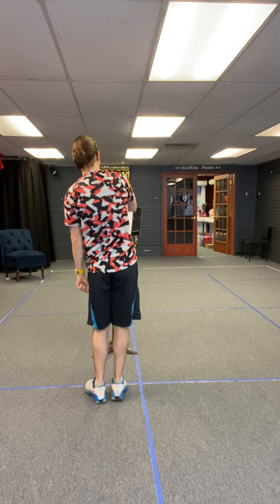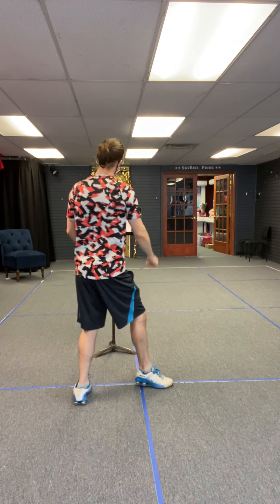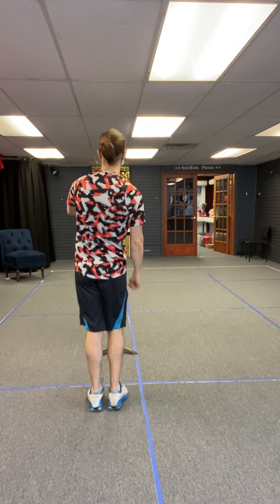Then we do a twist. Our heels go right, left. Then we repeat the march: one, two, three, four, five, six.